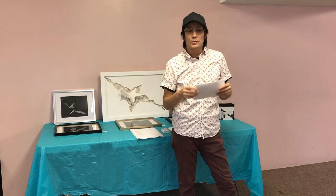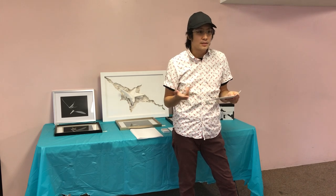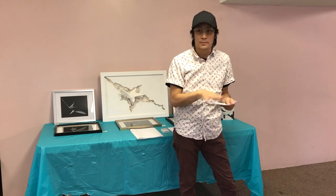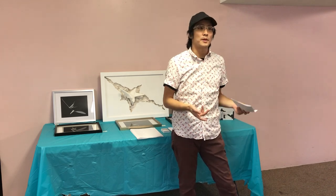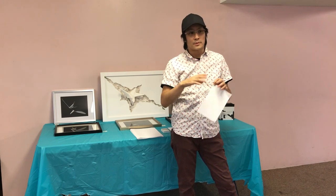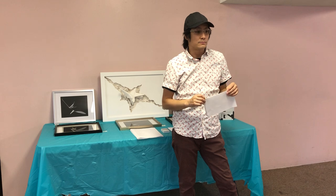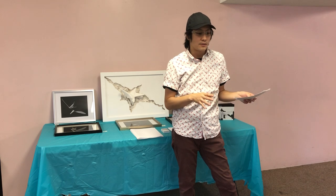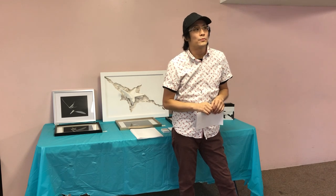Back in the day, paper was scarce, so you'll see that they sketch on top of sketches, sketch on both sides of the paper, or sketch on newspaper. Sculptors would make tiny models before making the whole thing. A lot of artists have several prototypes before they actually do their final piece.